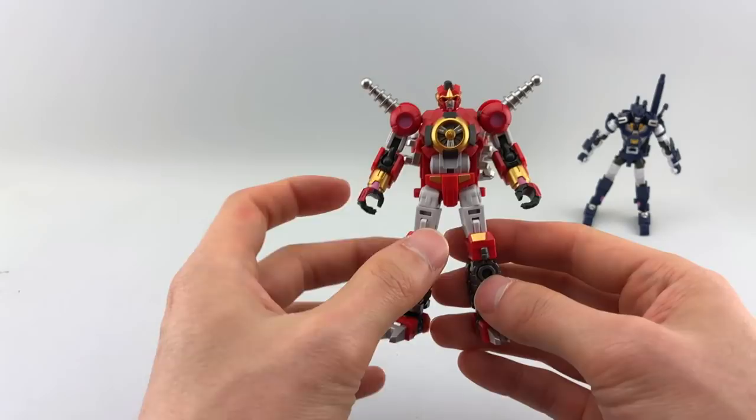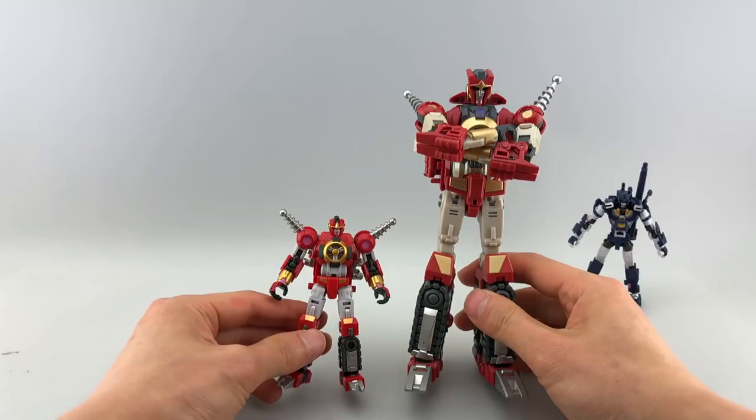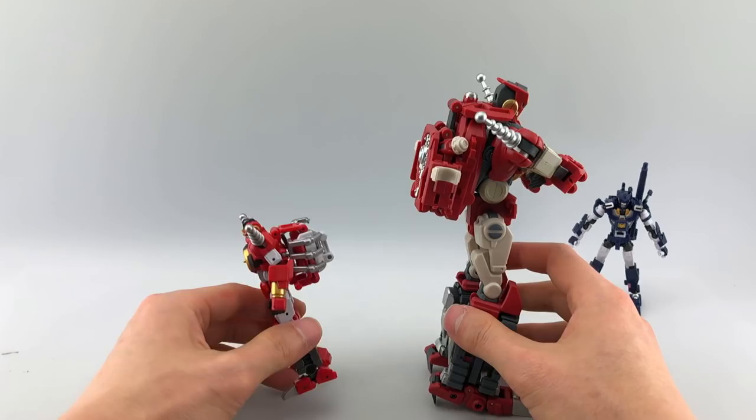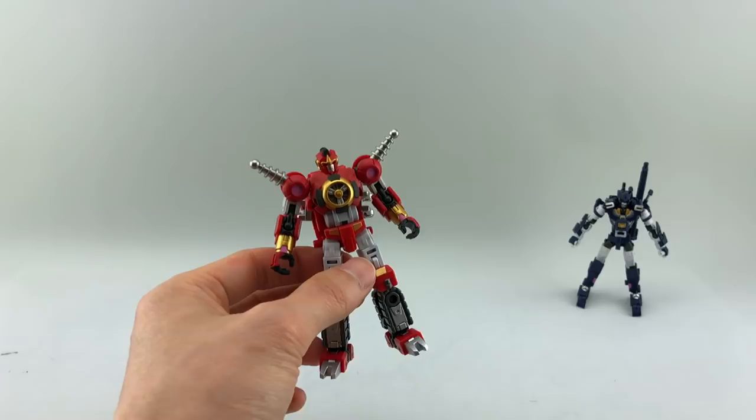Let's do a quick comparison. This is MMC's Voss, and you can see they're about half the size. But they share a lot of common details and both look quite nice together. His backpack is almost as big as the MMC version. I think they look quite nice together — if you had a display like that, I don't think anybody would hate you for it.